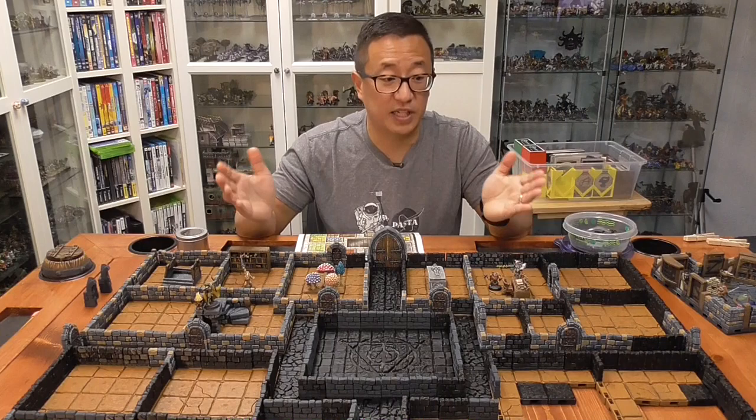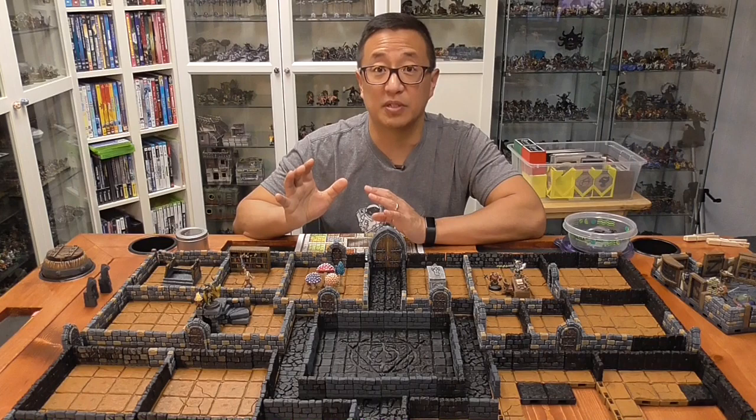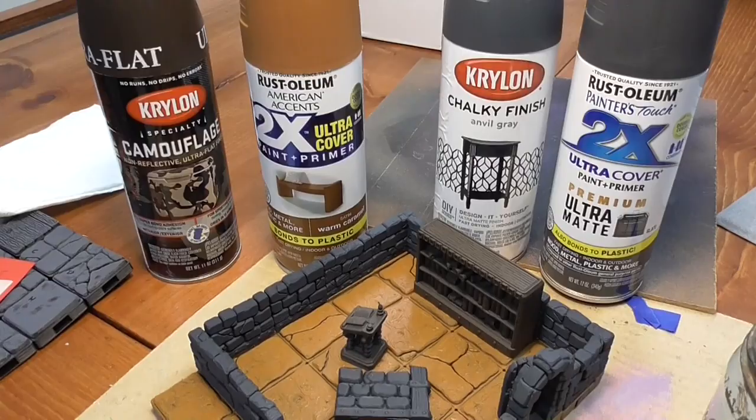So hopefully in part two, I will be able to show you the completed dungeon set with everything painted, as well as the whole system being magnetized when the magnets come in. This is only going to be a two-part series, as it's going to be a little bit faster than my Space Hulk build. So stay tuned if you want to see the tutorial on how I painted everything. Otherwise, please like this video and subscribe. Happy hobbying and happy gaming.